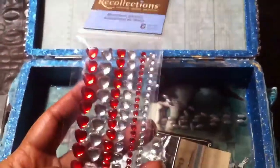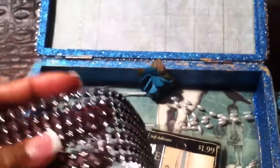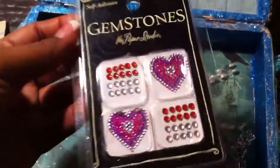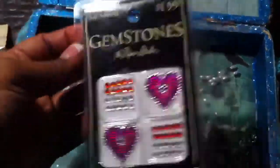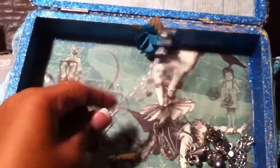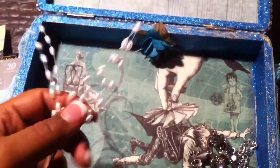Some bling, some red and clear hearts, some mesh bling, some chandelier drops, some more bling and heart shapes. Some bling and bead sprays, which I never used these before either.